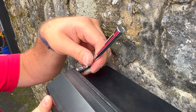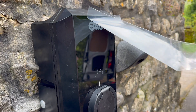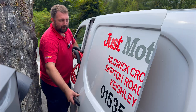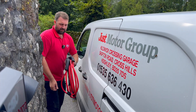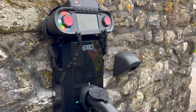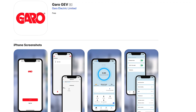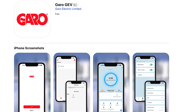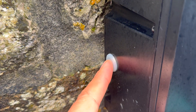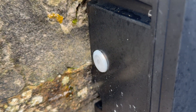Cover back on and time for commissioning. Before making the charger smart though, we'd always recommend carrying out your electrical tests at this stage — it's much easier with the unit in dumb mode. Nothing like a real EV to do some proper testing. Commissioning itself is straightforward. First, download the Garo GEV app from the App Store — and just to note, this is a different app to the one used for Garo's commercial EV chargers. To put the charger into commissioning mode, hold down the button on the side for around 10 seconds until you hear a beep.